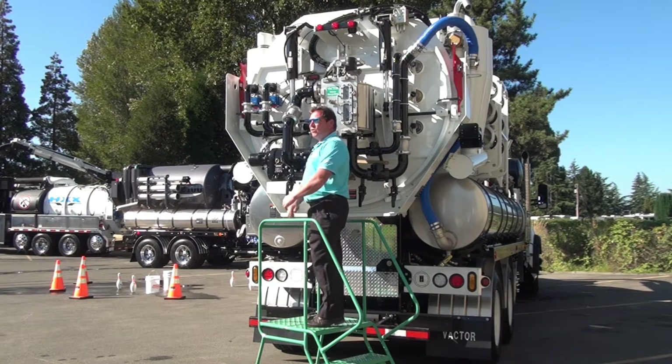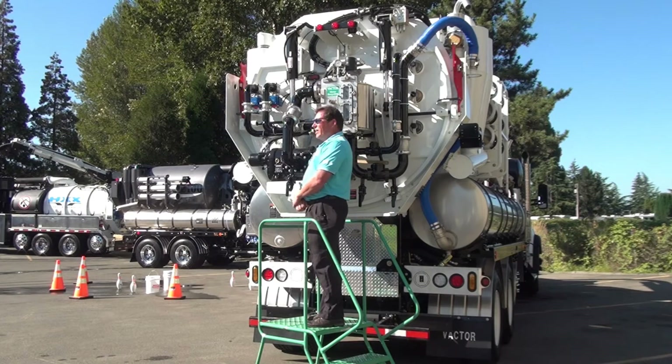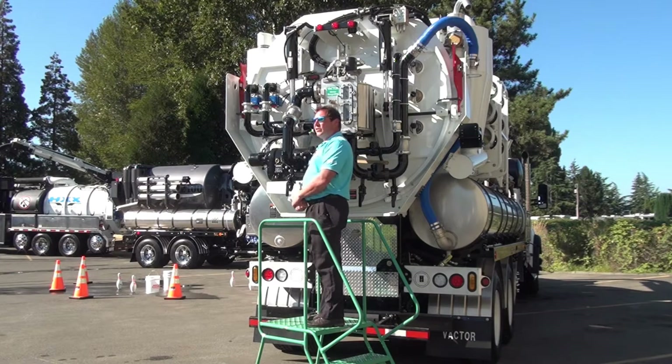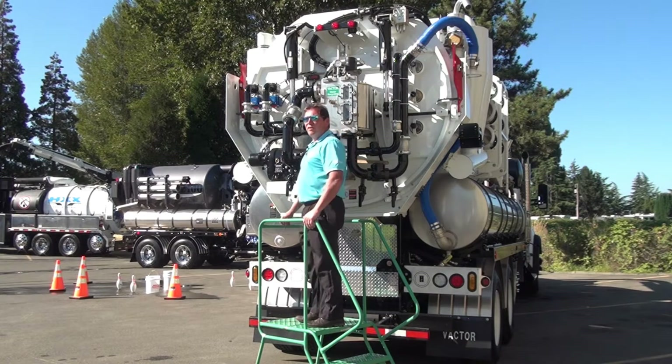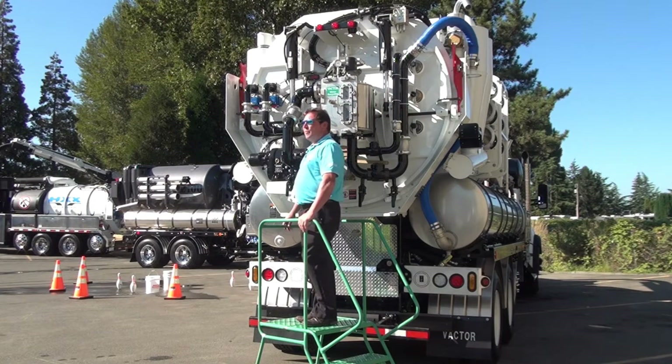Today I'm going to talk to you about our water recycler that we developed at Vactor. We live in the northwest where water is usually pretty plentiful, but on a drought year like we had last year, water becomes pretty precious and it doesn't take too long to start to realize how precious it is. So we've been studying and developing a water recycler for quite some time.